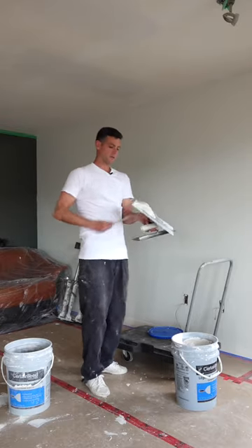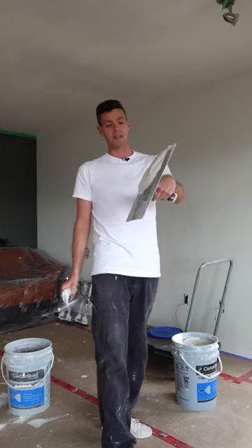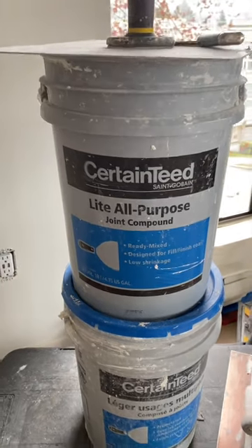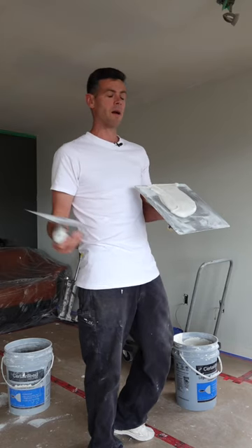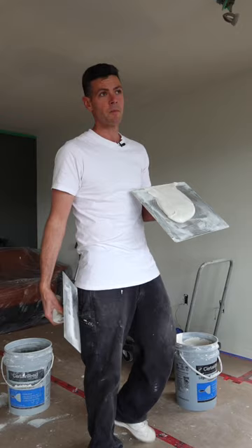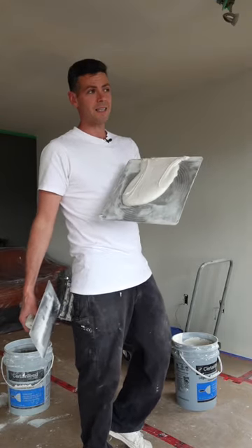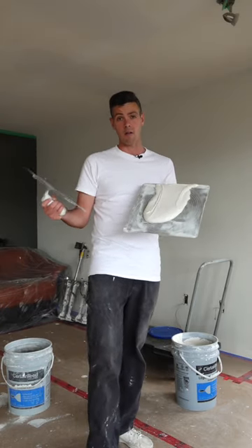In case you were wondering what the best mud for skim coating a ceiling is, I would say lightweight all-purpose. The reason is it still has really good adhesion for going over a painted surface, because sometimes you get a ceiling that might have a glossy paint or a glossy textured surface. The lightweight all-purpose is guaranteed to stick, and it's way easier to sand than regular all-purpose.